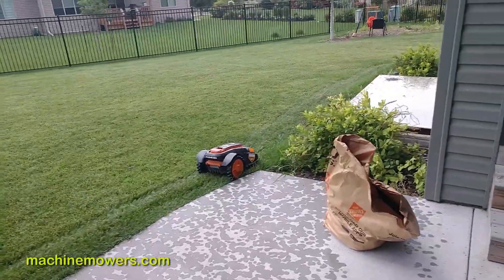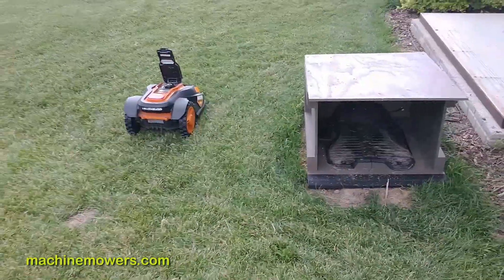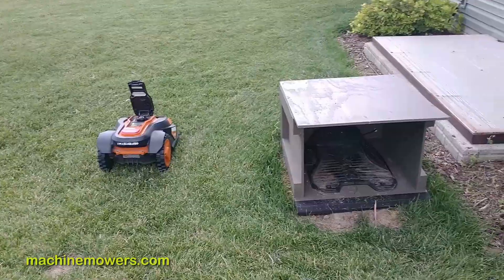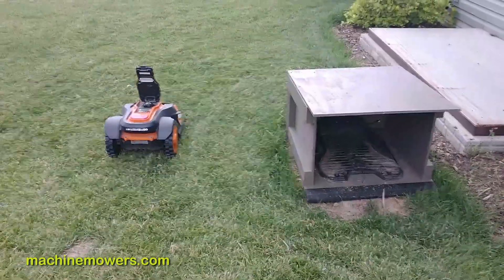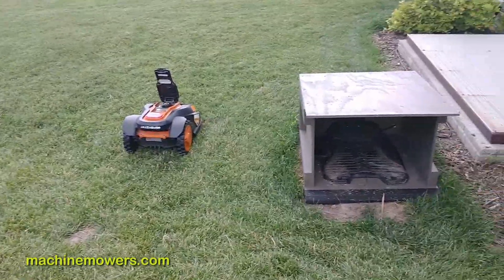As it returns, the mower and everything will be powered down. This robot is designed to wade in about two inches of water, so it's actually pretty durable. The real weakness is that it can get stuck on slopes — like muddy slopes — and those are all adjustments we can make if we notice your robot getting stuck.